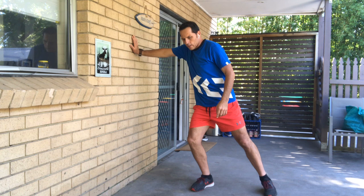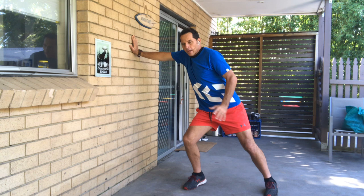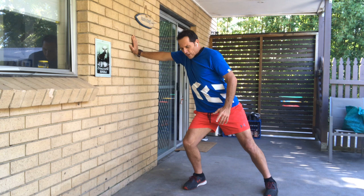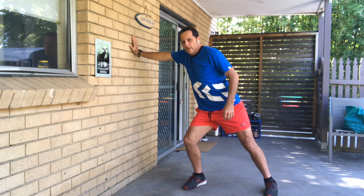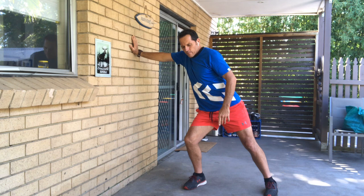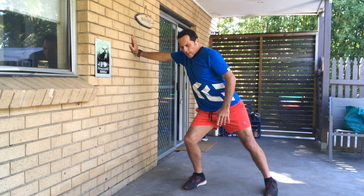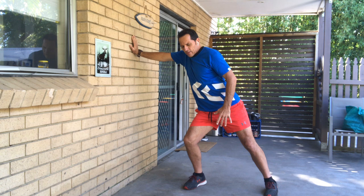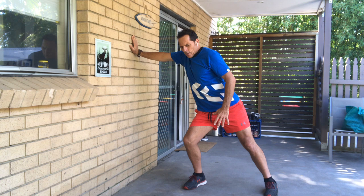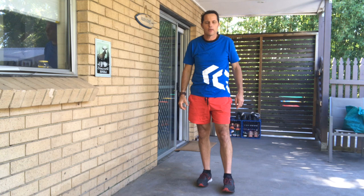Now we're going to put our hand against the wall and get in a nice strong position. Our feet are going to be nice and firm on the ground, and we're going to push against the wall like we're pushing the wall over. Really push hard — you can use all your core muscles doing this: your legs, your hips, your core, and your arm and shoulders. Just push against that wall and hold. Let's go for another 10 seconds. Five, four, three, two, and relax. Just catch your breath and we'll do the other side.